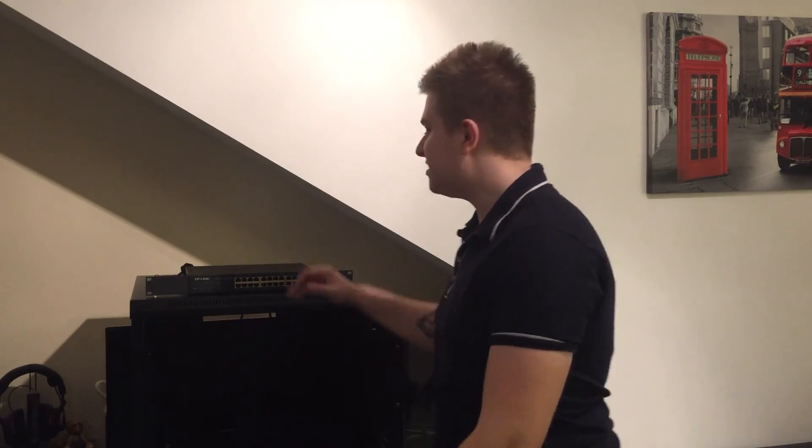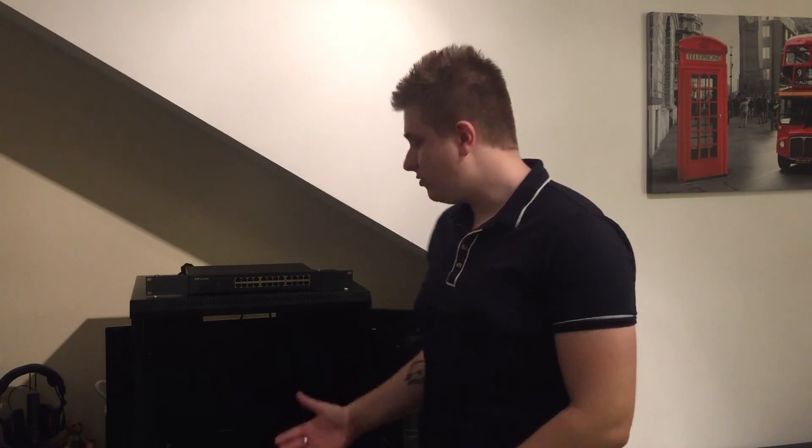Hey guys and welcome to TechTree. In today's episode we're going to be installing our TP-Link network switch into our server cabinet. Once you know how to do this you'll be able to install any kind of rack mounted server equipment into a server cabinet like this or a rack. So let's get started.